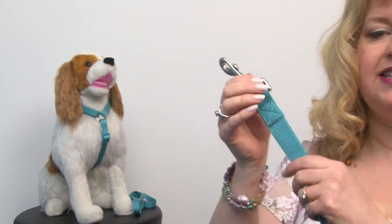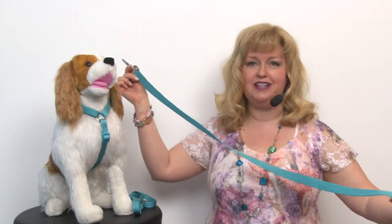It comes in a couple of different sizes. You've got the 6 foot by 1 inch size for the larger breeds, and the 4 foot by 5 eighths inch width and that's great for the smaller and medium sized breeds.